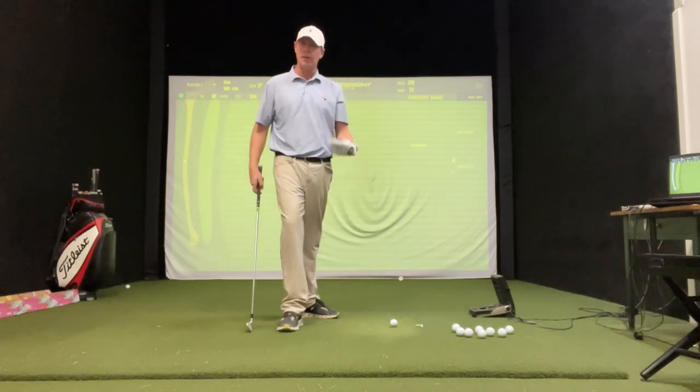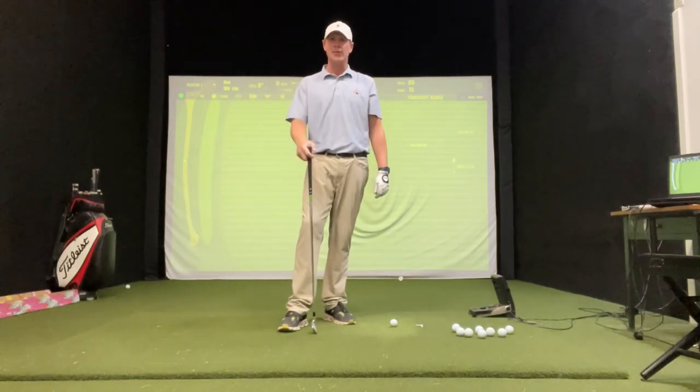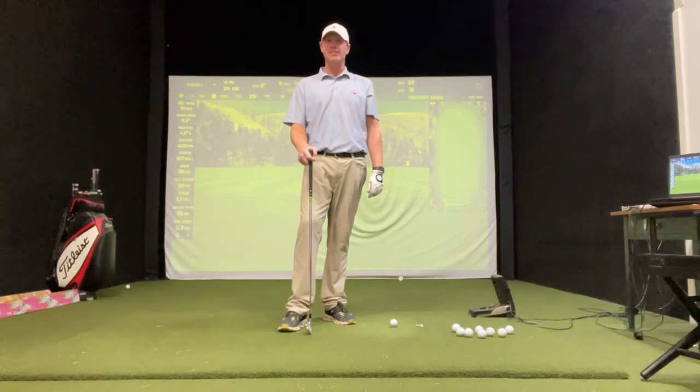So guys, when you're out there at the range, just test this out. See how you do. Thank you guys and we'll see you next time.